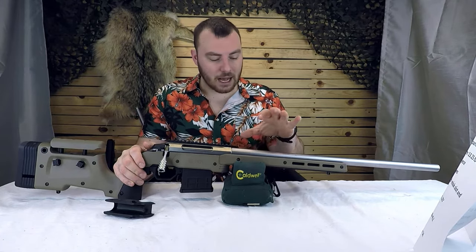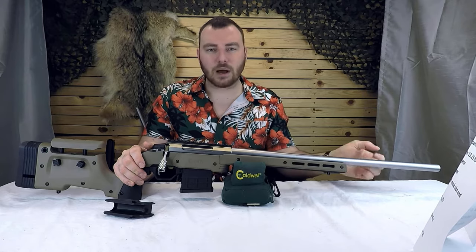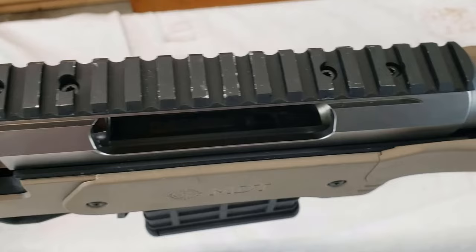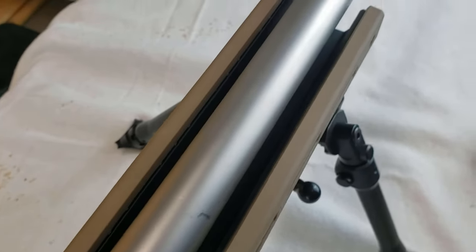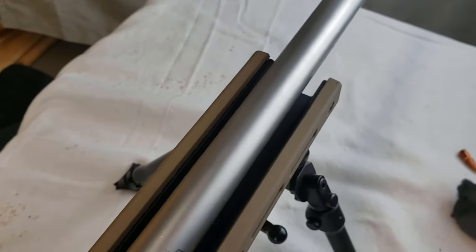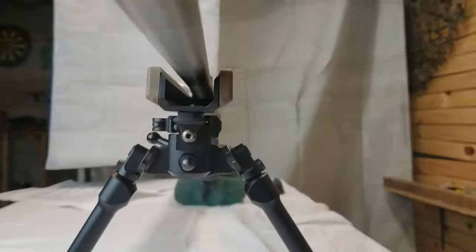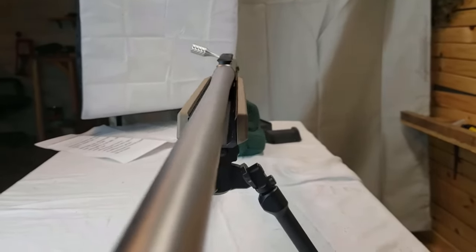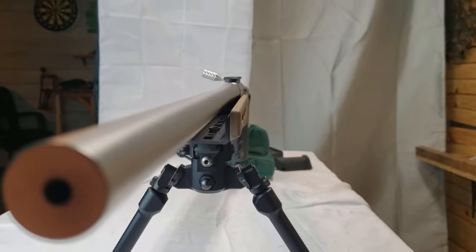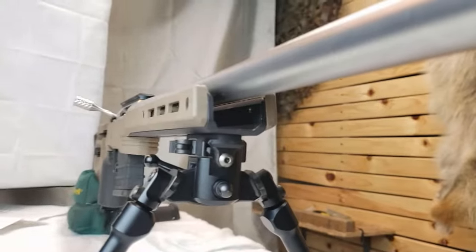Another thing that might be interesting is how thick of a barrel you can fit in this chassis. Because at some point your barrel is going to burn out depending on how you use and abuse your rifle. Personally, I send many rounds downrange without really letting it cool, so I'm likely going to get some throat erosion and have to replace the barrel with a bigger one. This chassis can accommodate a one-and-a-quarter inch chunky barrel, so know that's the maximum size you can throw in.